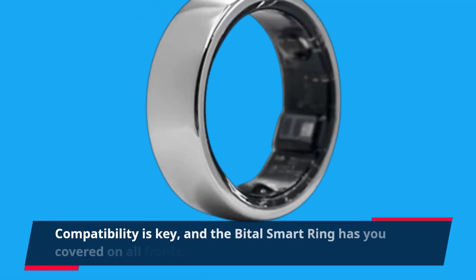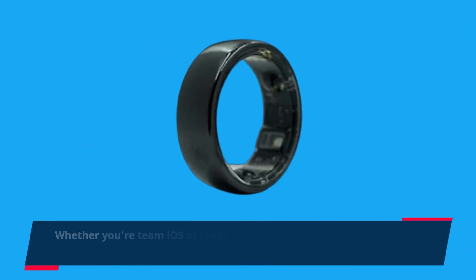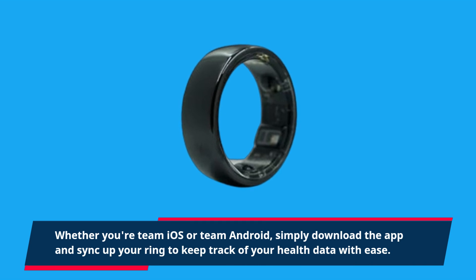Compatibility is key, and the Bittle Smart Ring has you covered on all fronts. Whether you're Team iOS or Team Android, simply download the app and sync up your ring to keep track of your health data with ease.